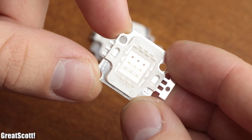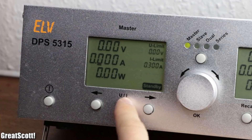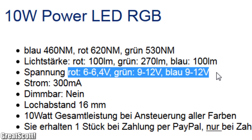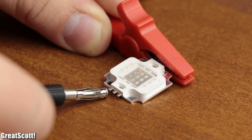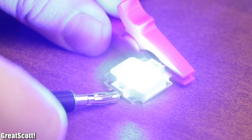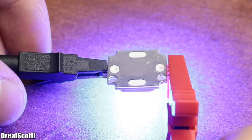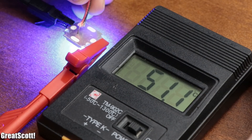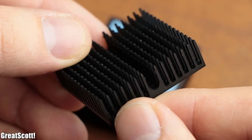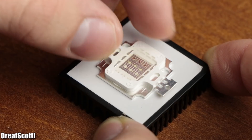The 10W RGB LEDs that I got have one anode and three cathodes. That means I have to hook up a positive voltage of 6 to 12 volts, depending on the color, to the anode, and the ground potential to one of the three cathodes corresponding to the color I want to light up. Of course, we cannot illuminate a high power LED like this without a proper heatsink. For that, I got myself 35 by 35 by 10 millimeter aluminum heatsinks, to whose adhesive tape I simply pushed on the LED firmly.